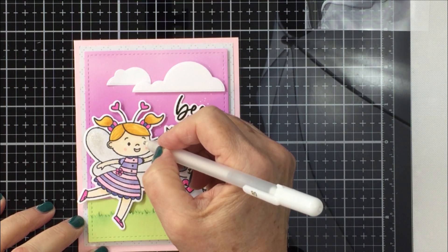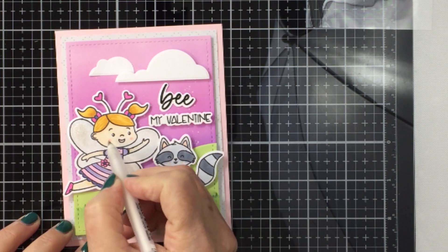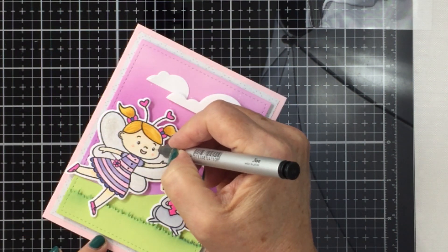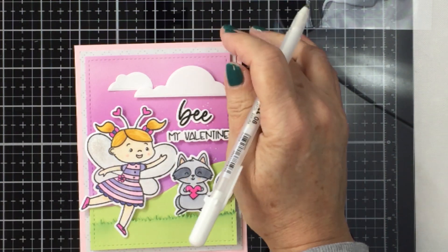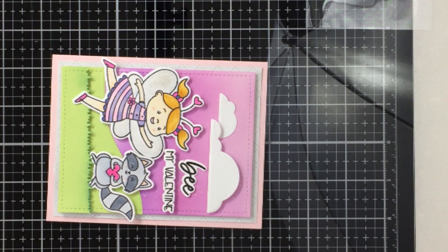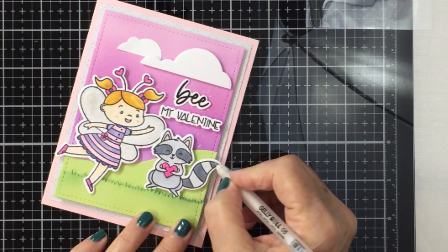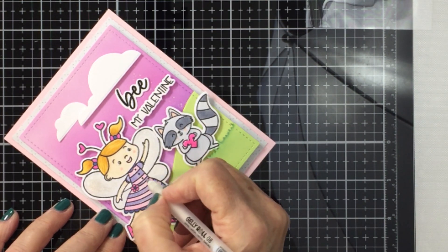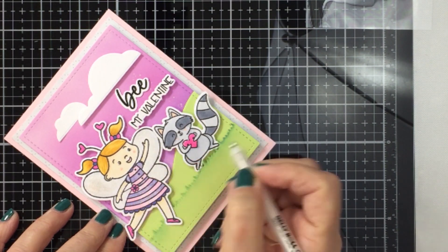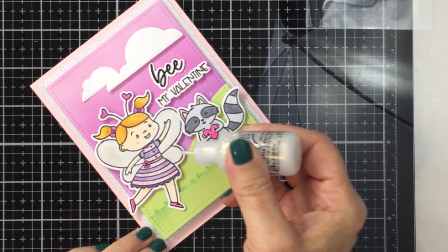I'm going to take my white gel pen and add some details to the eyes of both characters — a few highlights here and there. I'm even going to add a few polka dots to the little girl's dress and a highlight to the cheek area. I'm also going to take my Copic fine liner marker and add some little eyelashes to my little raccoon and my girl. I just feel like adding these highlights with the white gel pen is a super easy process that really elevates the look of the whole card.